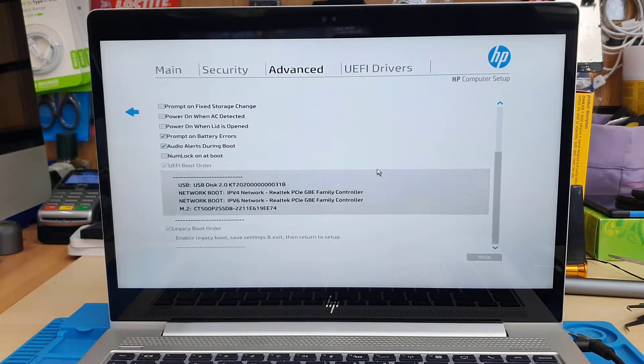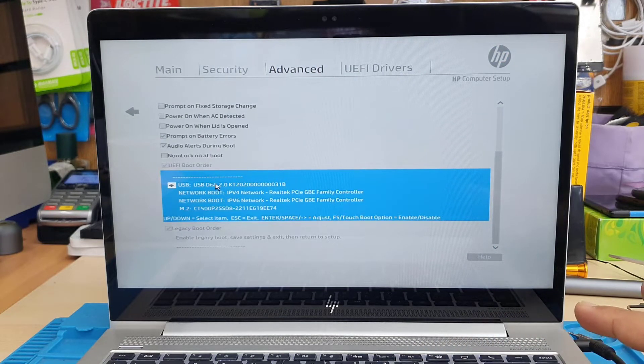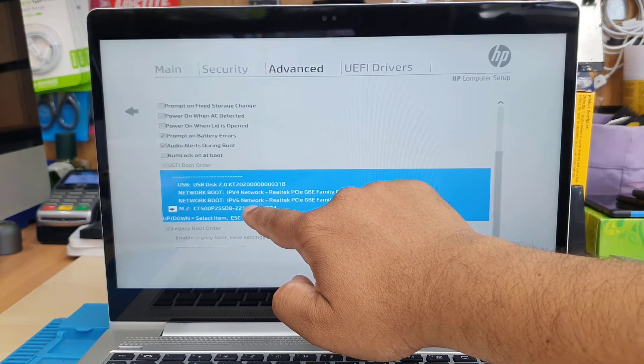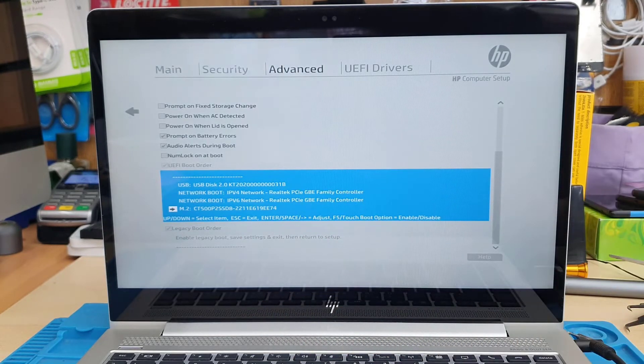Scroll down the list and I can now see at the bottom: M.2 CT500 — that is my new NVMe SSD that I installed. So this is absolutely fine. Just to double confirm, let's see if it opens up into the Windows setup option. This is pretty cool — it's a touch-enabled screen, so you can touch and select the actual boot priority device.